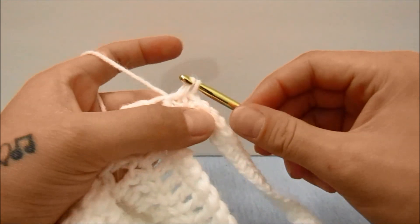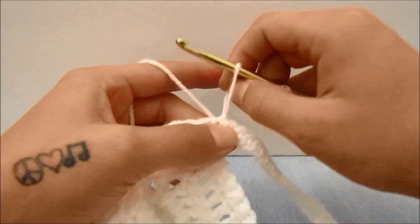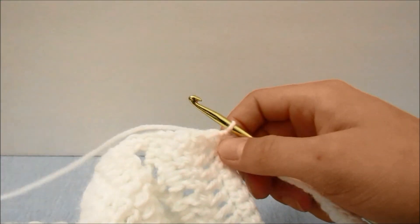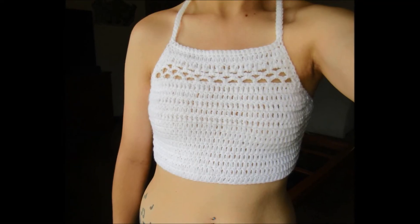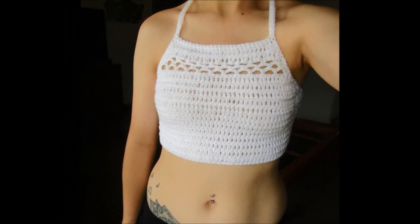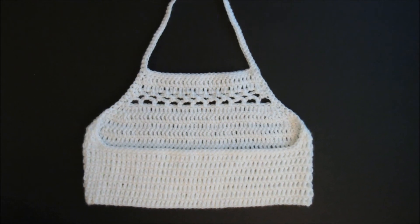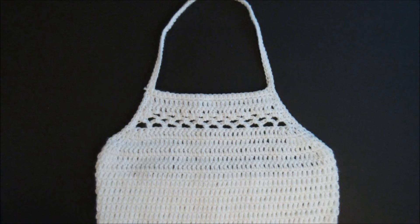If you would like, you can go on to work more than one round around the border and across your strap. I personally am not going to, so I am going to finish my work off and weave in my ends. And that's all there is to it — I hope that was helpful and enjoyable for you. If it was, please hit that subscribe, like, and bell button, and leave me a comment to tell me what you think. I hope you guys go on to create many more amazing things, and until next time, I'll see ya!